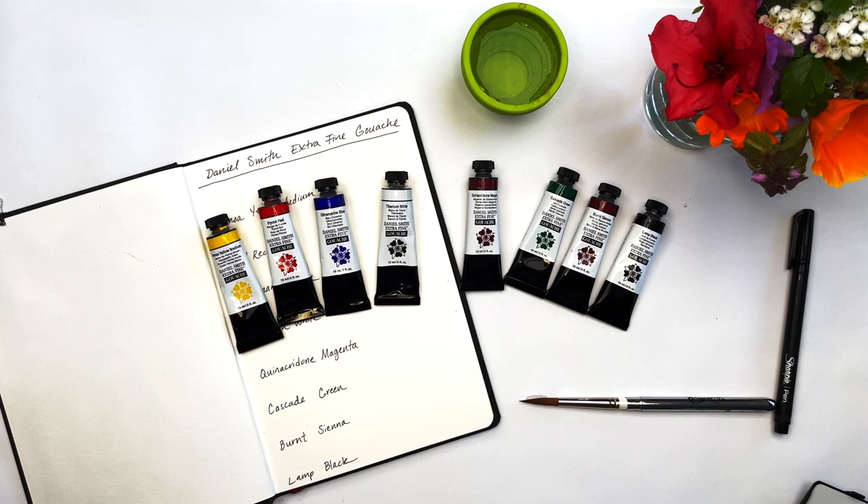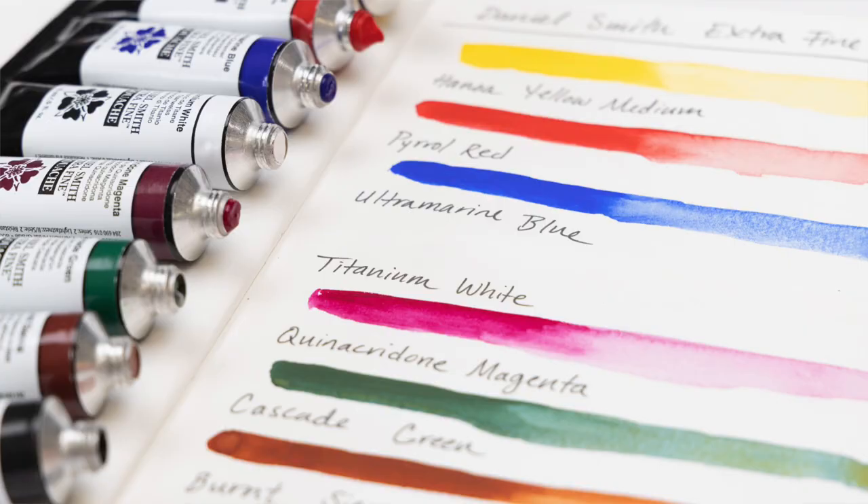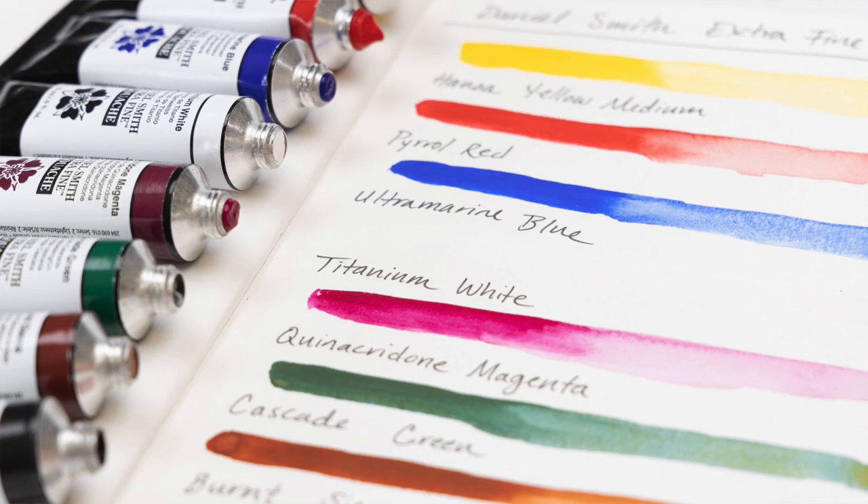What is gouache? Gouache is an opaque water-based paint that is compatible with watercolor but is formulated with a high pigment load and dries with a matte finish. Many artists love using gouache fresh out of the tube for more of an acrylic painted look, but it can also work well in a travel palette — the paints can re-wet well, and we especially love using them on toned paper.